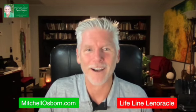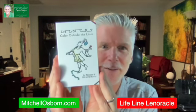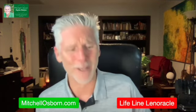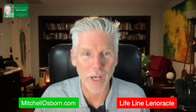Let me open up and talk about this. First, I want to say that the first deck I received was the Lifeline Tarot, Coloring Outside the Lines — an amazing, gorgeous tarot deck. I'll have to do another video on that. But what I want to talk about first is the Lenorical.